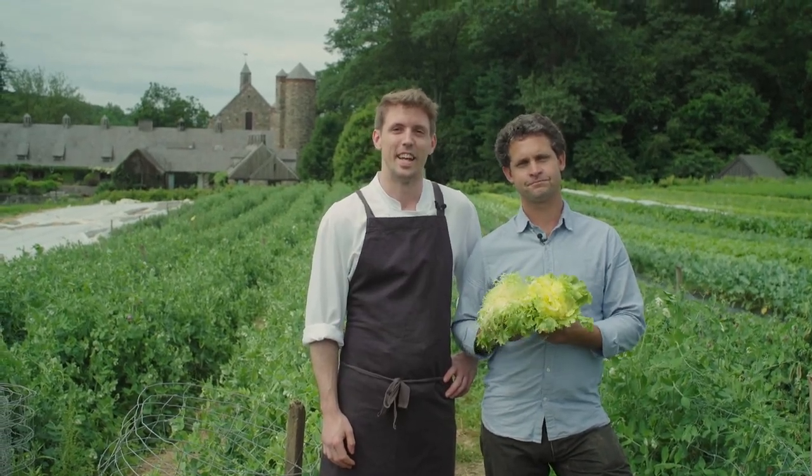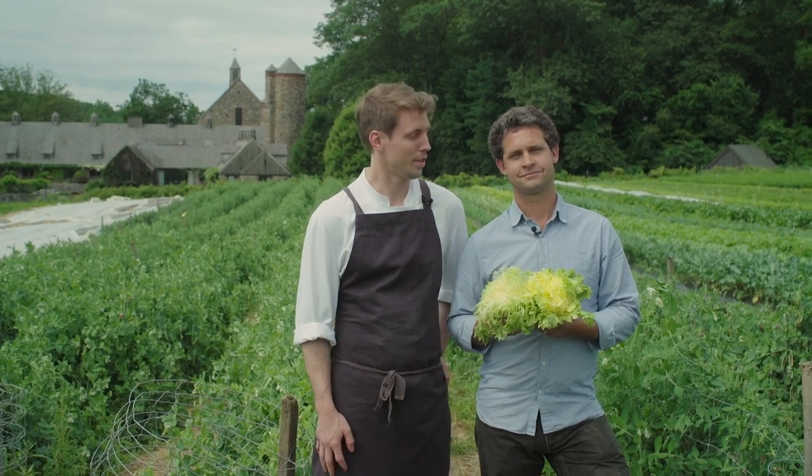Hello, I'm Jack Algier, Farm Director at Stone Barns. And I'm Trevor Swope, the Culinary Director for Blue Hill at Stone Barns.